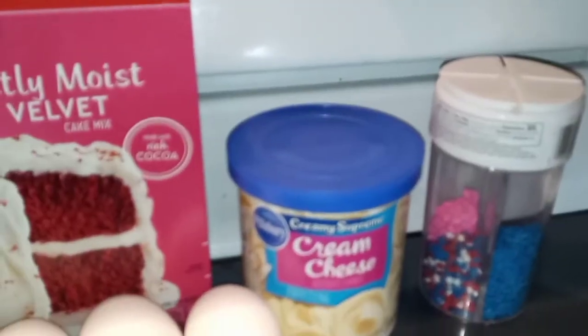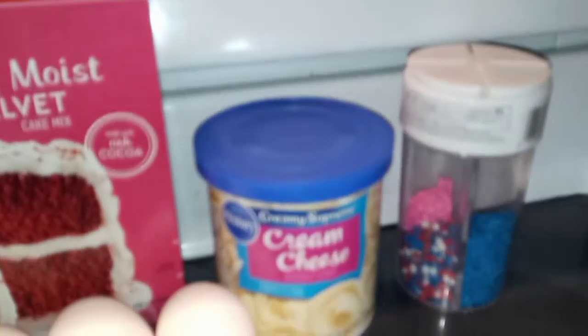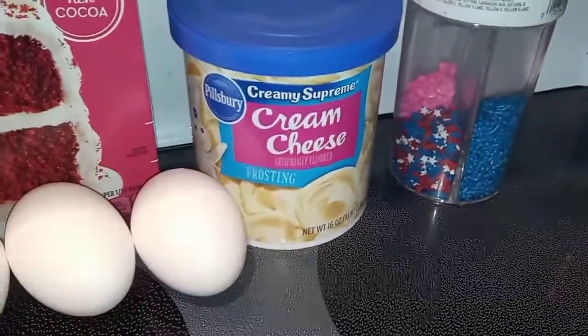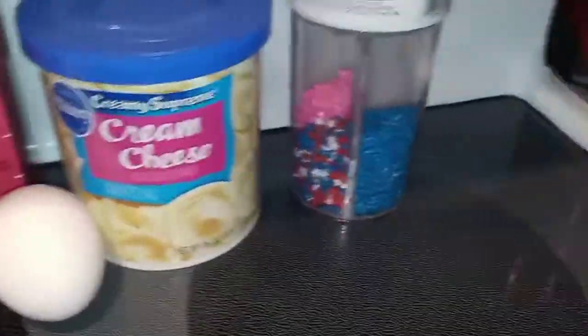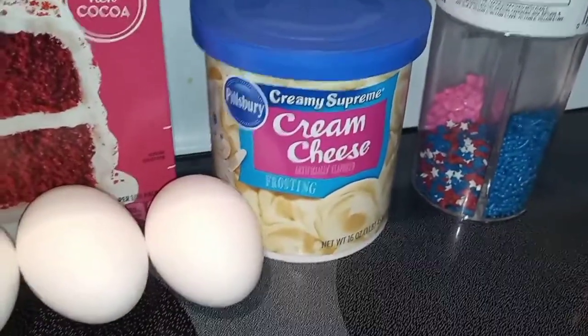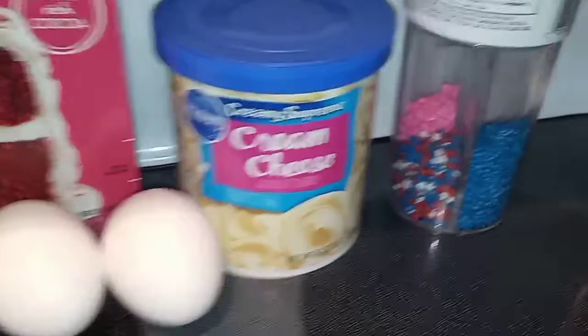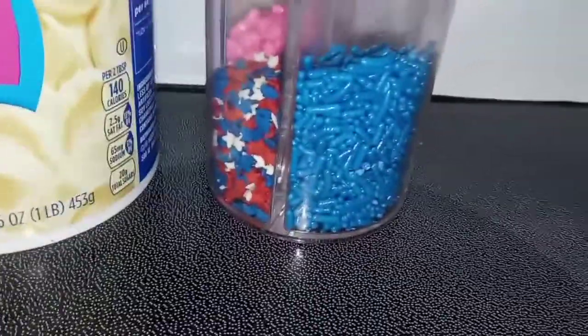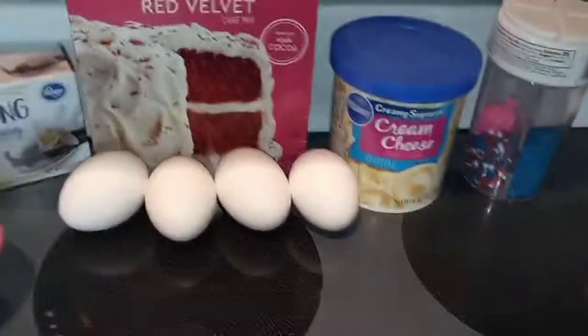If you want to make your own cream cheese frosting, go ahead and do that, but I'm just buying the store-bought cream cheese frosting. I'm going to pop that in the microwave a little bit and spread it on. If you also want to take some out and dye some red or blue, that would also be fun. And then just some sprinkles — I've got these patriotic red, white, and blue stars, and some blue sprinkles that I'm going to add. That's all you need.